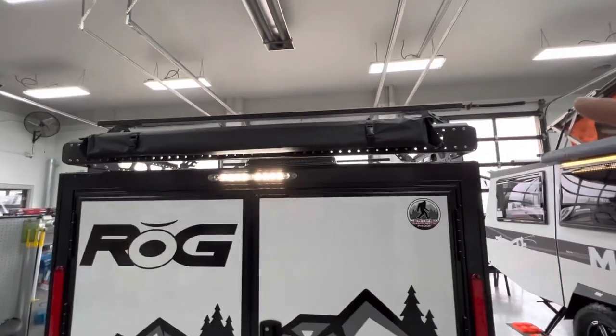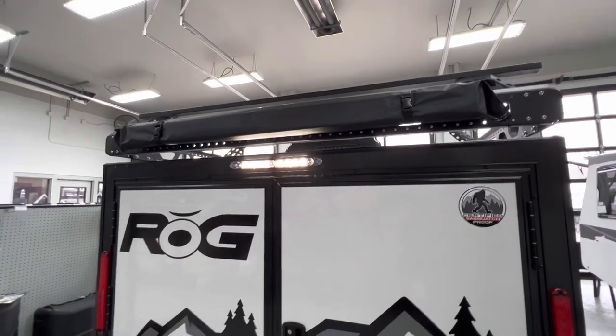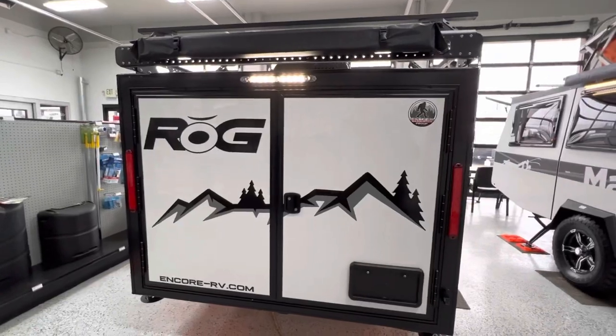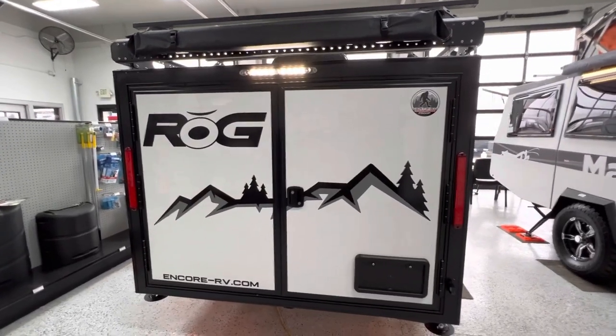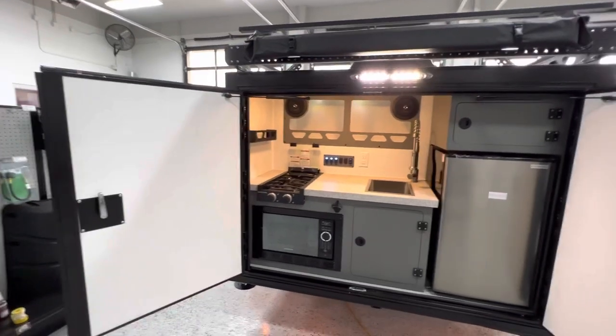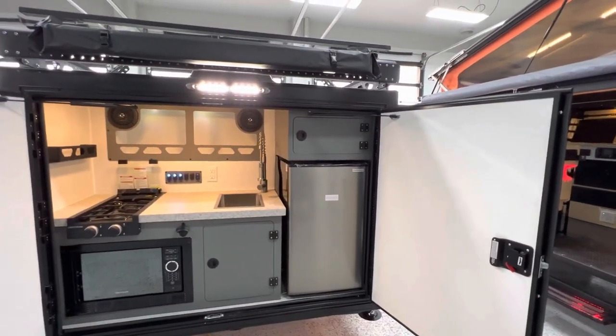On the back of the ROG you do have a second awning on the roof that comes straight out to give you plenty of shade over the cooking area. You also have the barn door-style rear doors, and each of the doors is on gas struts so they are completely out of the way — you don't have to worry about the wind coming up and closing them on you.